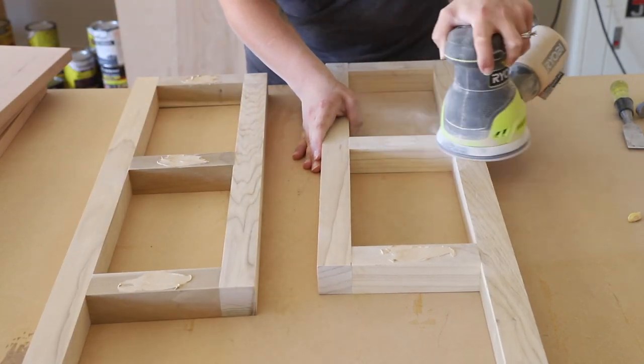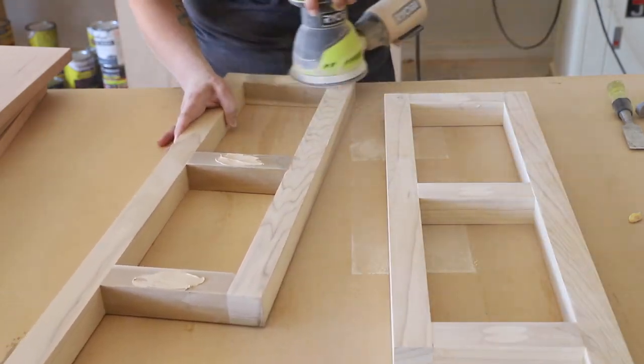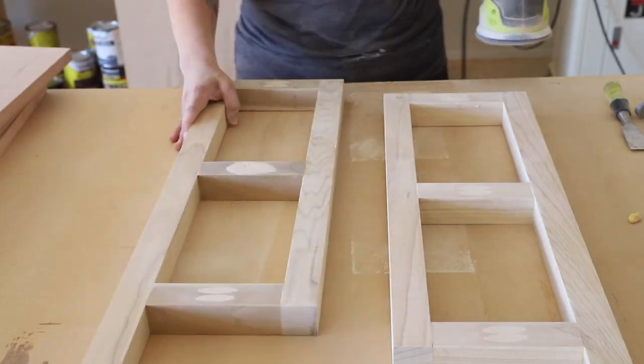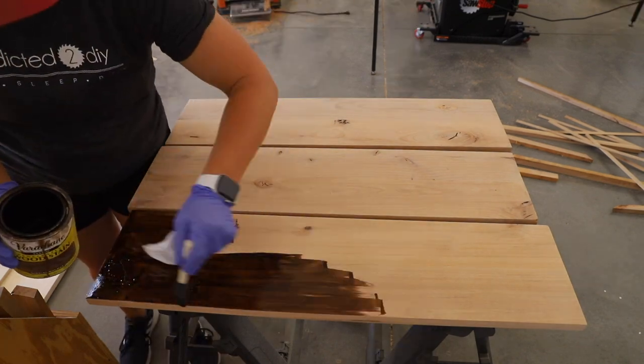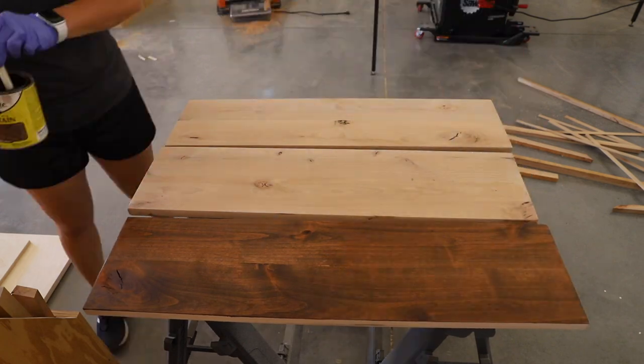I went back to the shelf frames to give them a final sanding, but saw that the wood filler wasn't completely dry yet — one more reason I love that it changes colors, so I can see things like that. I decided to go ahead and stain the shelves in Special Walnut and let them dry overnight.